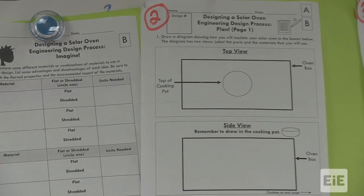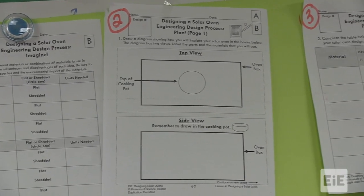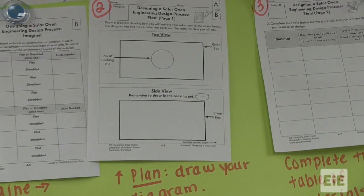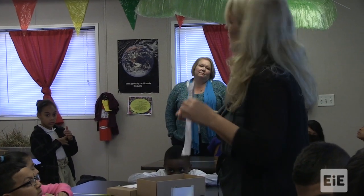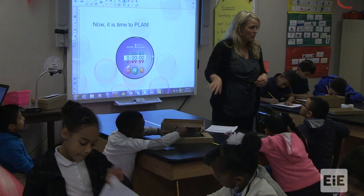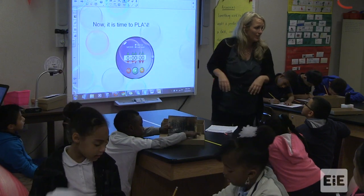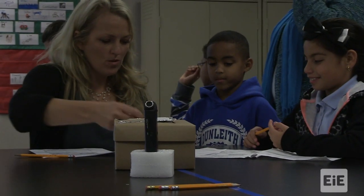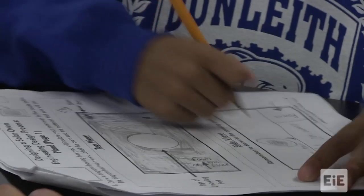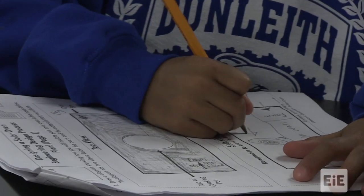Finish your plan and then we'll get a materials list so you can go to the store. You should have completed your plan — top view, side view. So you're going to make your materials list. Without all these things completed we're not going to the store, and it's that time now. After I have checked your plans, you can go to the store. You're going to get one sheet of foam and you're going to shred it. I think you're ready — let's go to the store.